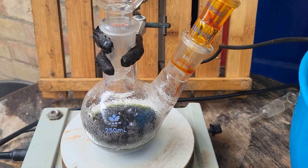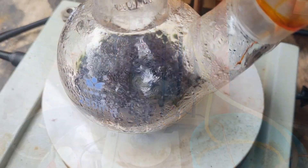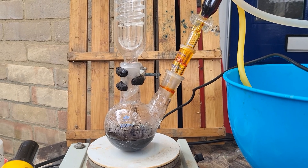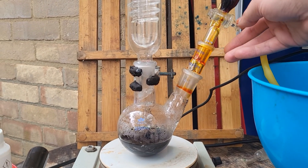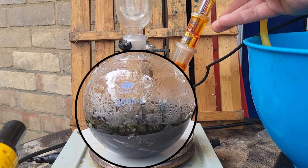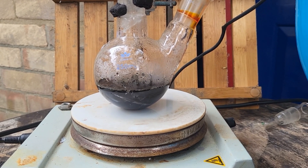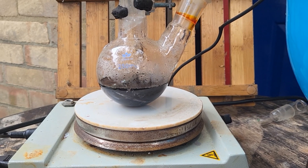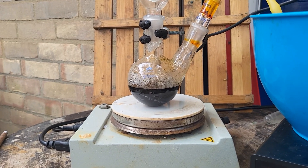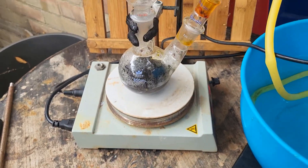The chromic acid is added dropwise. If the chromic acid is added too fast, a vigorous reaction happens, which I will demonstrate. This is not ideal, so slow addition is better. This can be left to cool down.